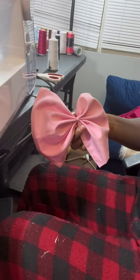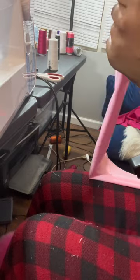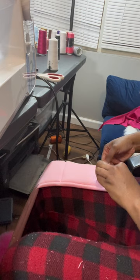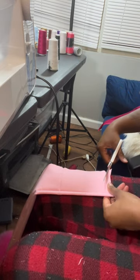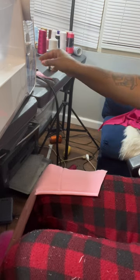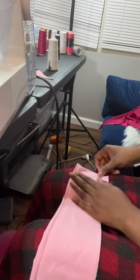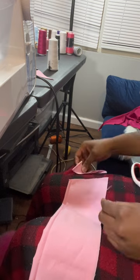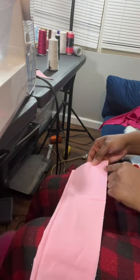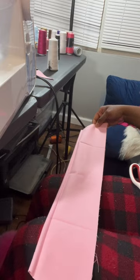And now we just have to do the tail part. For the tail part, we're just gonna grab our other piece and fold it in half right side to right side. From this corner I'm just gonna cut up, and then I'm gonna do the side to this corner and cut it up. And then we're gonna just stitch all the way down, leaving an opening somewhere so we can turn it inside out.